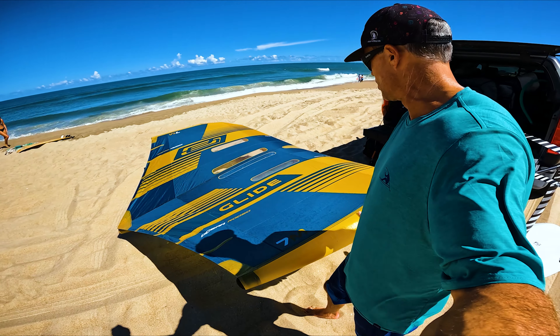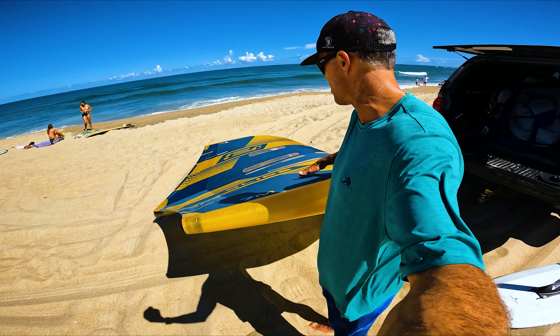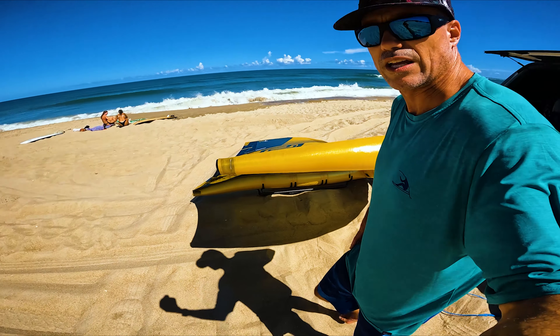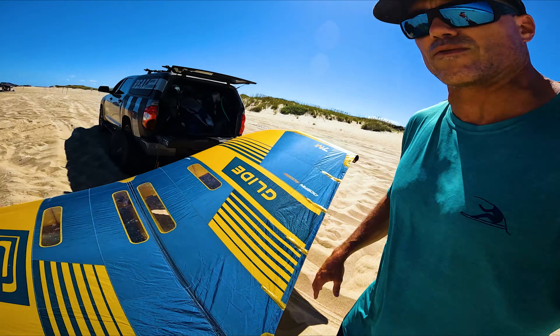It is a full Alula Glide — 5 pounds, which for a 7-meter is incredibly light. You can see it's got a super fat wing tip on it. Really stiff. The strut you've got to pump up to 12, leading edge at 8. This material is incredibly stiff, which really makes a huge difference when you're out there riding and just have that rigidity.